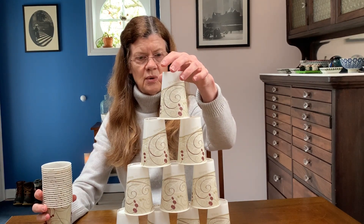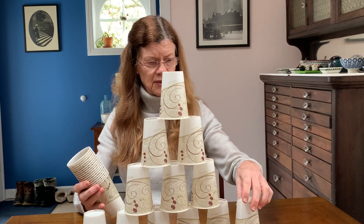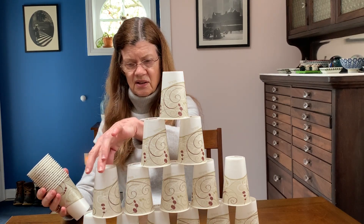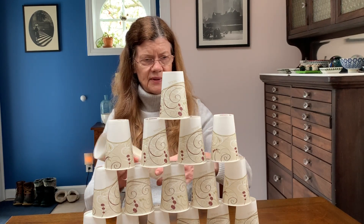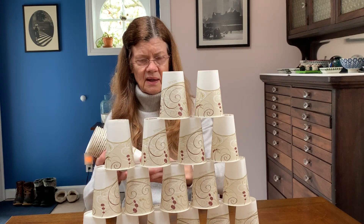Much easier to balance! I can almost do this blindfolded — not that I'm going to try that. There we go. Now all I have to do is keep adding cups on the bottom, then add to the next level and the next level, and I can make everything taller and taller!